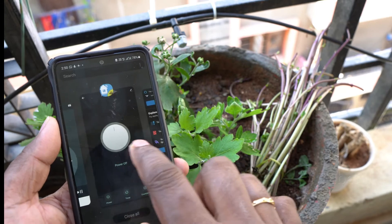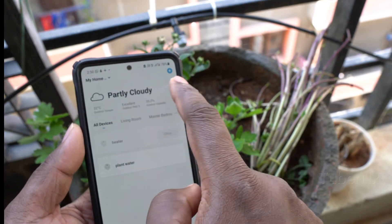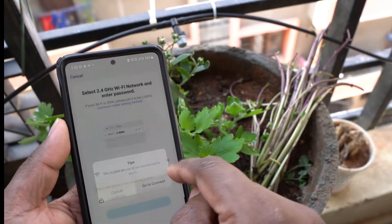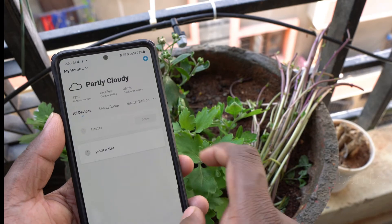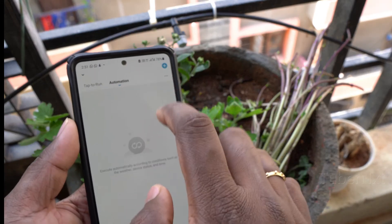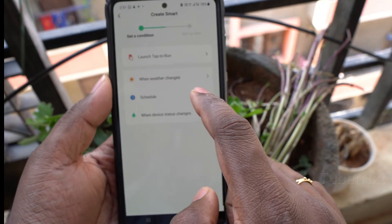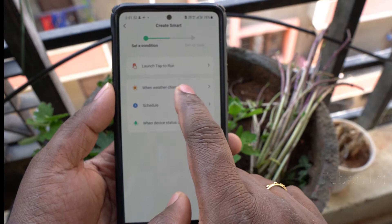If you are using Alexa or Google Home, you can set up a lot of settings. One of the features is the weather report. You can set up weather-based settings. In the top tab, you can use automations. You can find the automation tab and use it as a schedule — for example, weather changes or device changes.